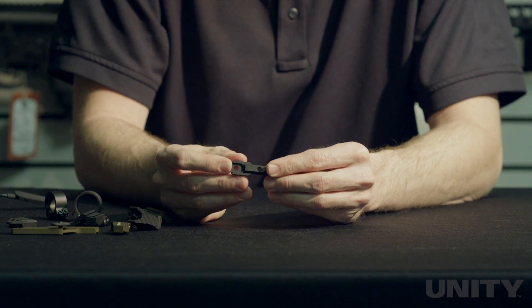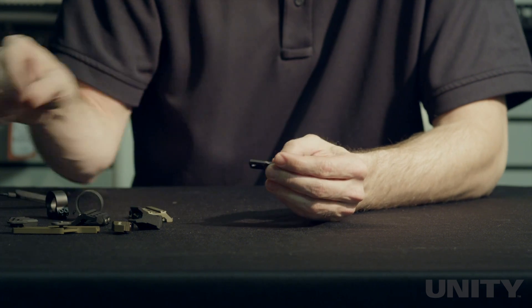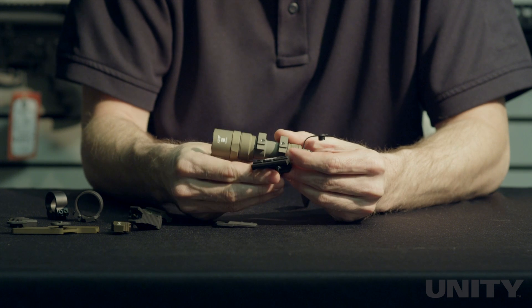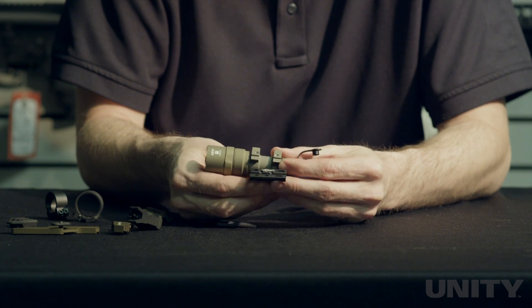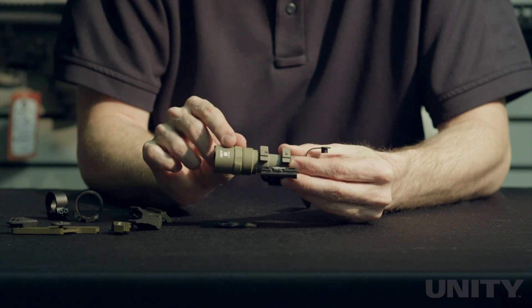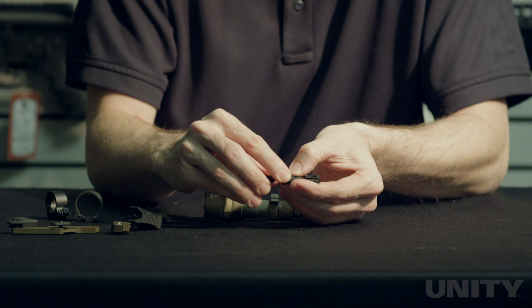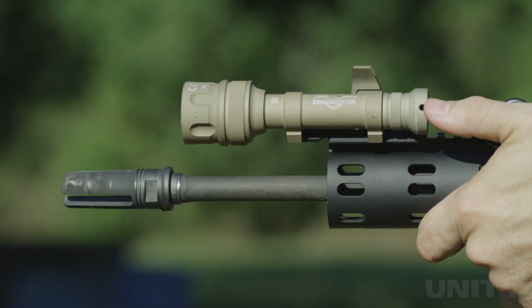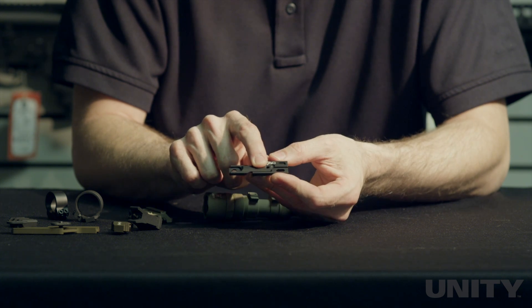The Surefire Millennium Series adapter allows you to use the Surefire Millennium lights, which have a wider hole spacing than the Scout lights. The Scout lights mount directly to any of our hubs with the holes provided; however, the Millennium Series lights have a wider hole spacing. Using the Millennium adapter gives you the hole spacing required for those lights. It doesn't have any fore-aft adjustment — it's built in to set at a fixed position.